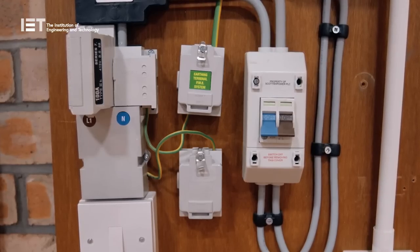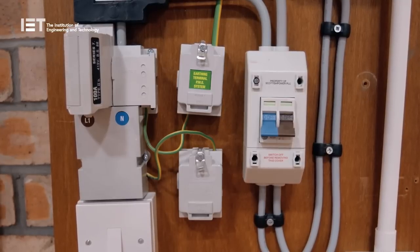For more information on the subject of PEN conductor failure and neutral current diversion, please visit the IET website.